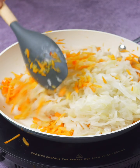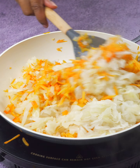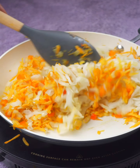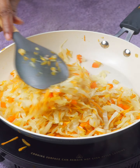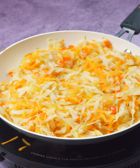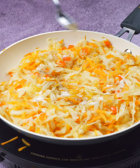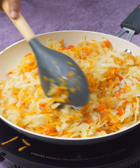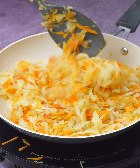Then we add the cabbage we had set aside. Now, friends, it's time to mix everything with love and patience. We're blending the flavors, letting the onion, carrot, and pepper become friends with the cabbage. With our ingredients mixed, it's time to season — a teaspoon of salt and a pinch of freshly ground black pepper. It's like putting the cherry on top of the cake. Mix well, making sure every little bit of cabbage gets its share of seasonings.